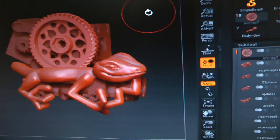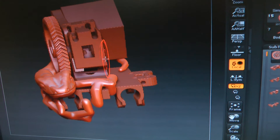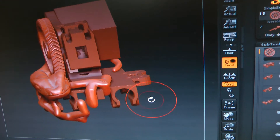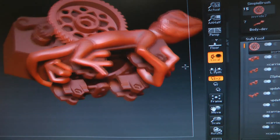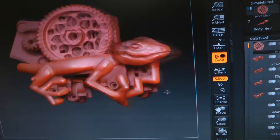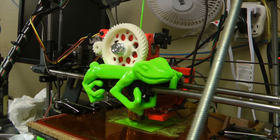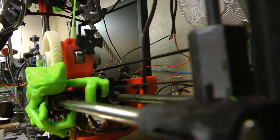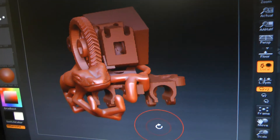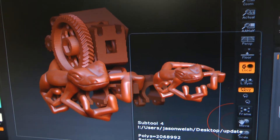I'd like to introduce you to a proof of concept I've been working on. This is a 3D model - a 3D model of a 3D printer. I wanted to challenge myself and figure out how to wrap a model around a real model in real life, meaning that this actually exists and is functioning over here. I brought the actual 3D still into ZBrush and started using it as a template to design the creature.